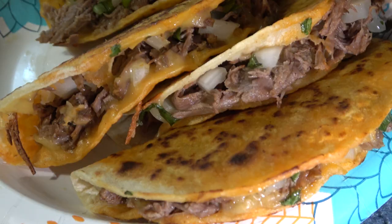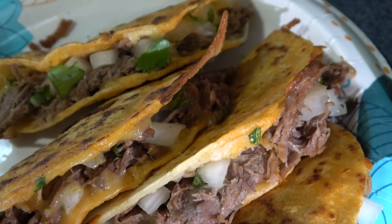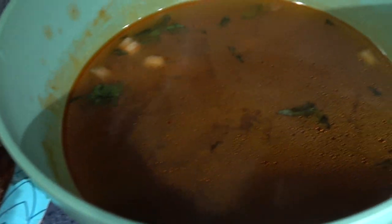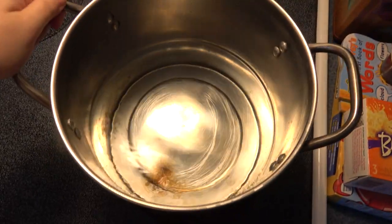Hey guys, for today's video we are going to make some birria tacos. If you are interested in this, please keep watching. This is just how I made it and I am not claiming to be authentic or anything of that sort.